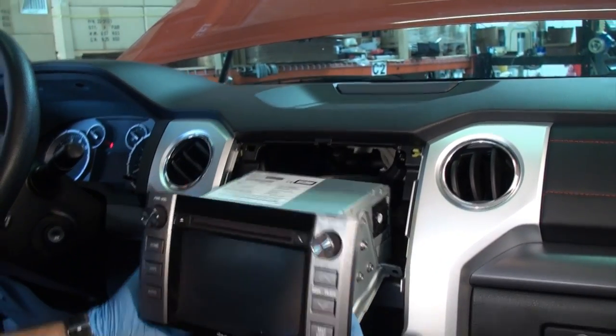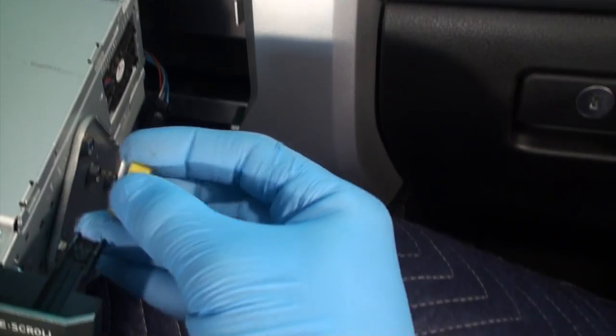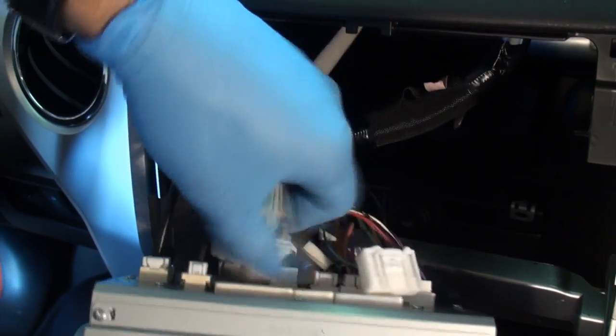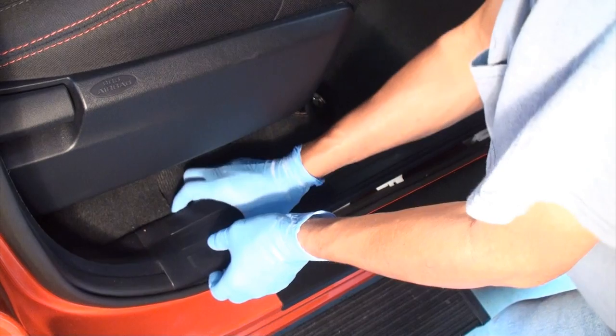Check for white or yellow locking clips that may not have come off with the panel; reinsert the locking clips to the radio assembly if necessary. Disconnect connectors, antenna lead, and remove the radio. Quick sync wiring harness: remove the passenger side threshold by pulling in an upward motion.